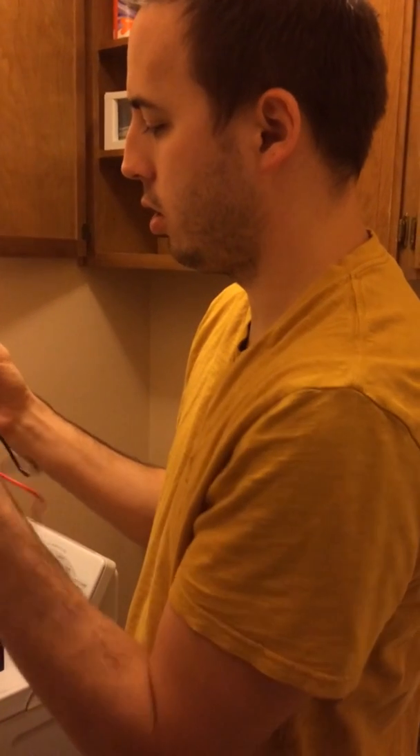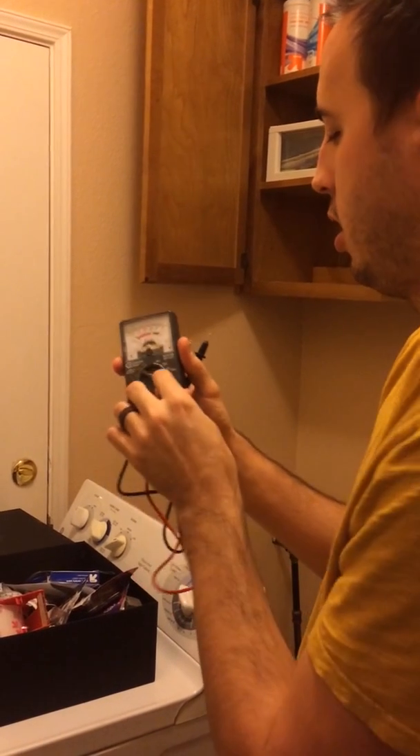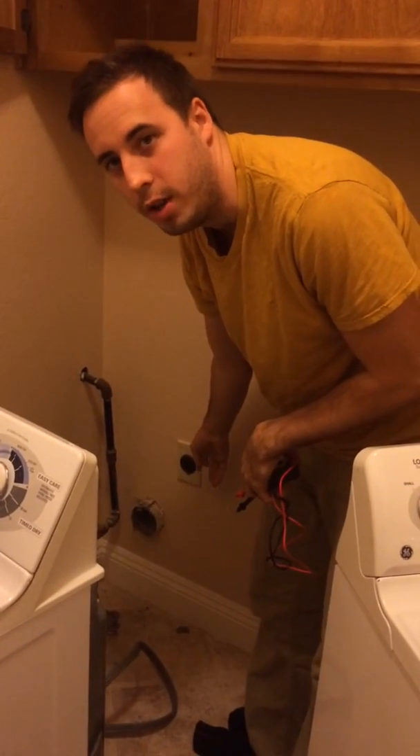Make sure your pins and cords are plugged in properly. You're going to put your black ones in first, your red ones second. Unplug your dryer here — that's a typical dryer unit.